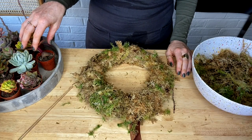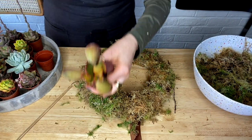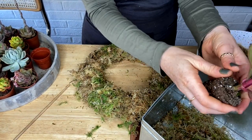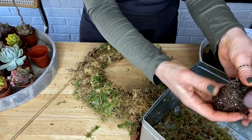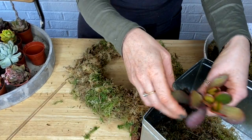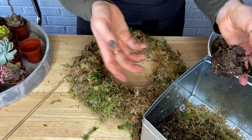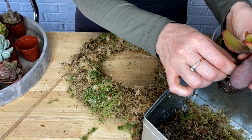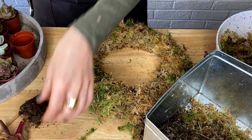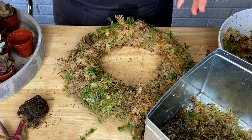I'm going to start unpotting my succulents. You'll need a bucket for all your bits of dirt. I very loosely massage these roots, just tapping the plant gently as I go. My goal isn't to remove all of the soil — when I first started making these wreaths it was, but I've found over time the healthier the succulent wreath is, the more soil I leave on at this early stage.